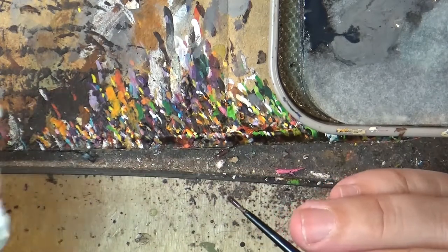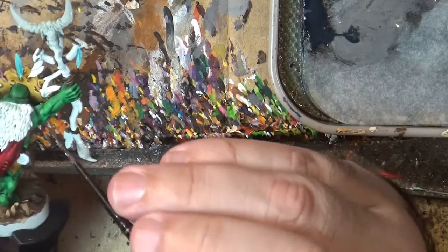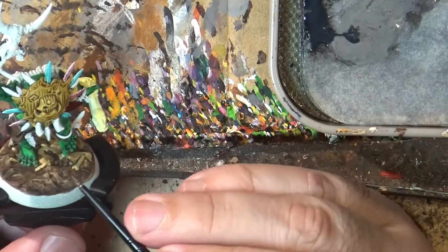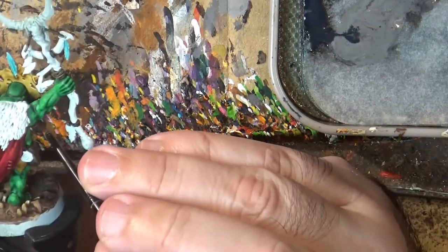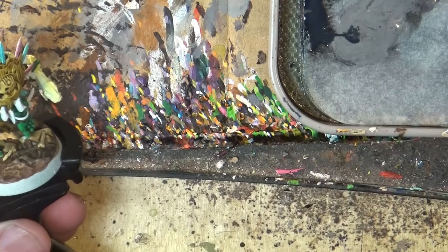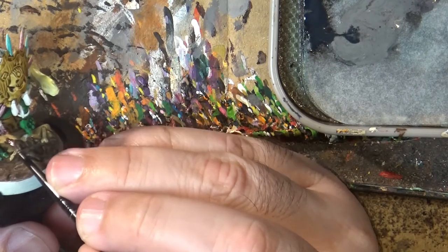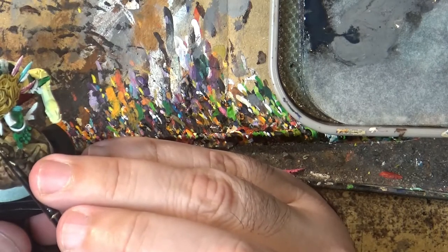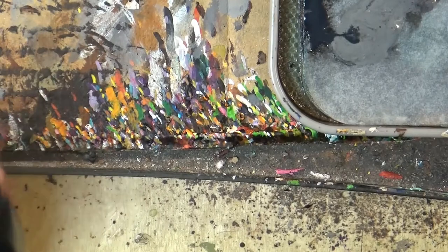I'll eliminate a little bit so I don't have too much paint. Next we can choose another color — maybe Magos Purple — and do other feathers in that purple color. It's going to be very pinkish, this purple. Contrast paints are a very easy and fast way to do feathers.